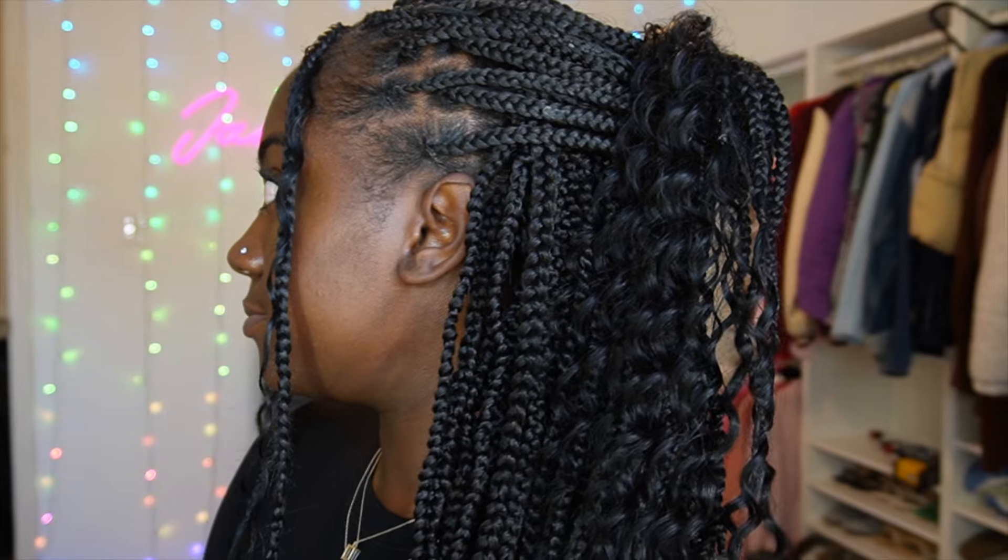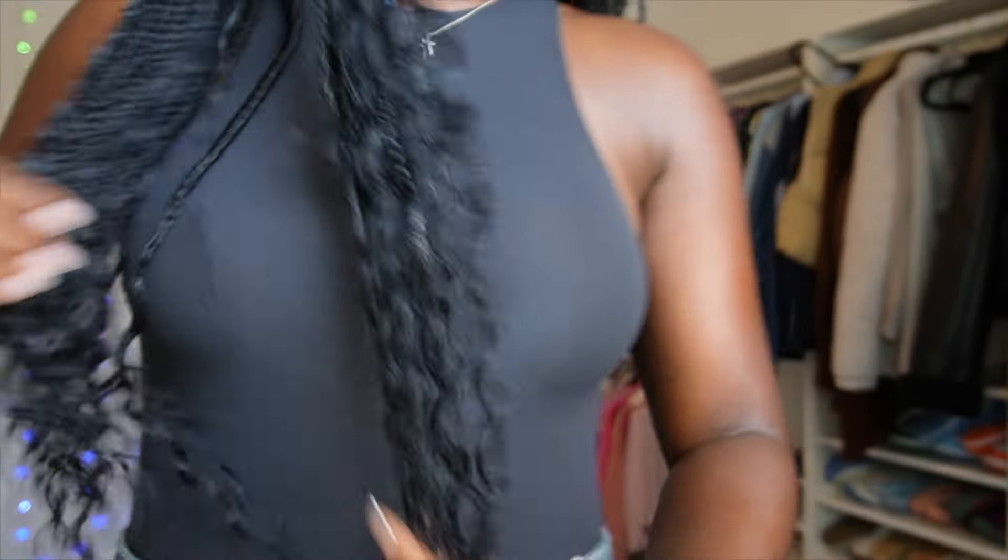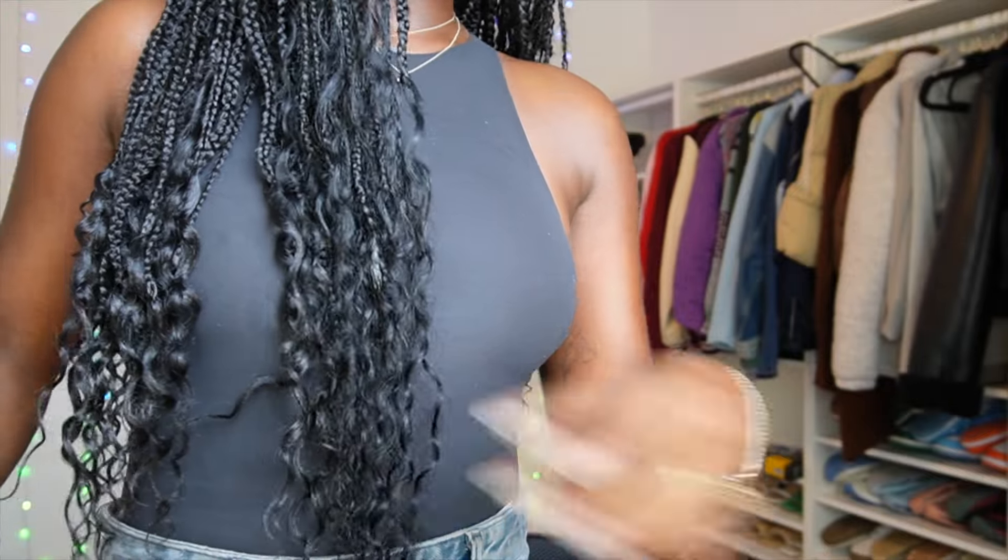Here is the final look! I am absolutely obsessed with this boho hair — I could not wait to put it in a claw clip. There are literally endless styles you can do with this hair, so thank you to Hot Braids for sending it to me. The hair is linked in my description box — it's the bohemian curly 20-inch bulk hair from Hot Braids. I hope this tutorial helped and inspired y'all to try this style. Don't forget to subscribe and I'll see y'all in my next video!